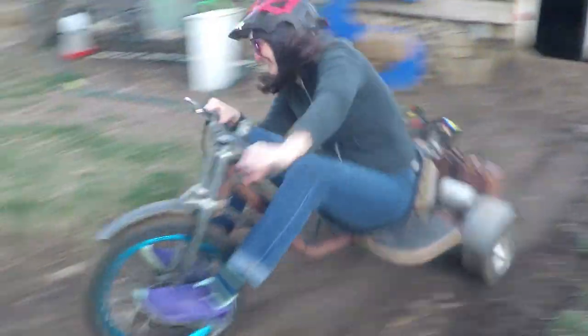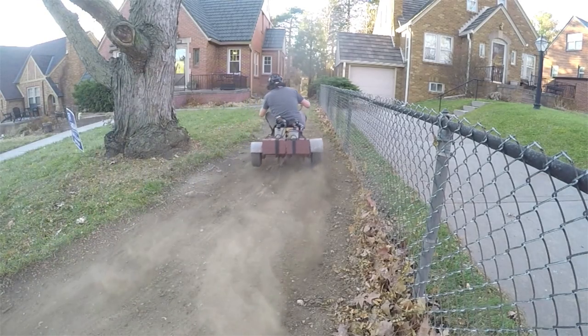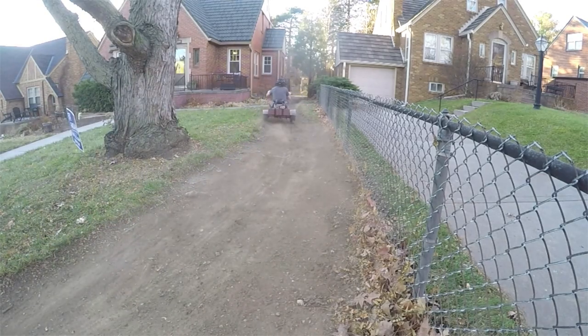Lastly, I am married. My wife is usually behind the camera, but she rides sometimes too. I own my house — I do not rent, and I do not live in an HOA. I'm friends with all my neighbors, and some of them ride the track as well.